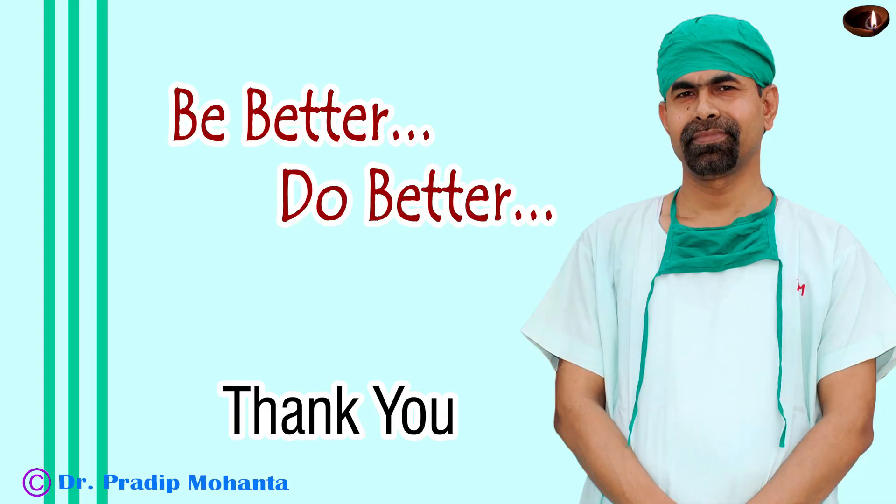Thank you very much for your attention. Hope this video will help you in developing your surgical skills. Be a great surgeon and serve your patients with love, respect, empathy, compassion, and great surgical competence.